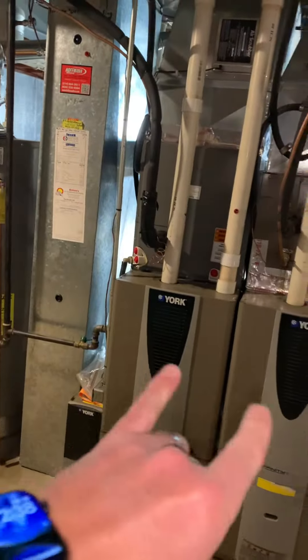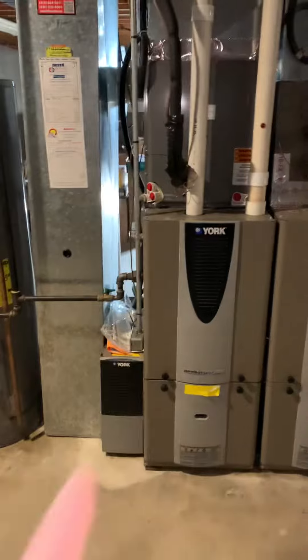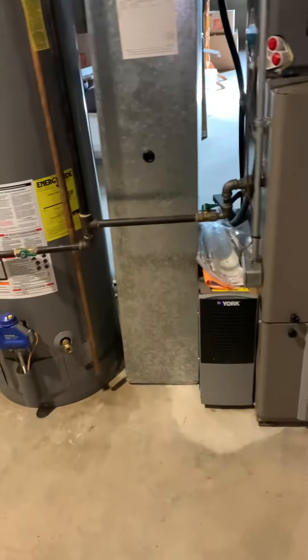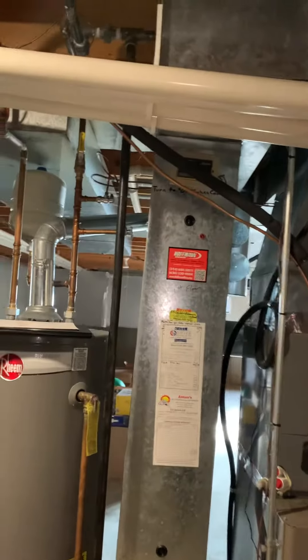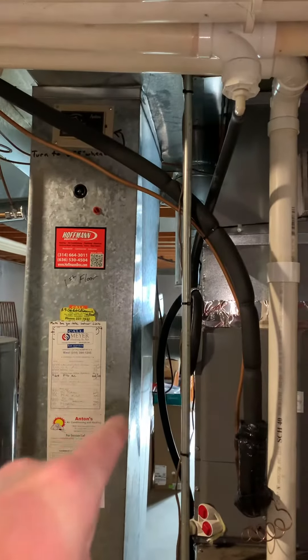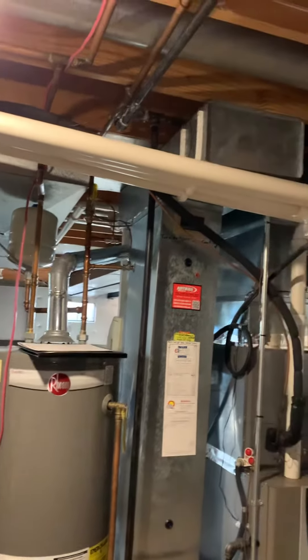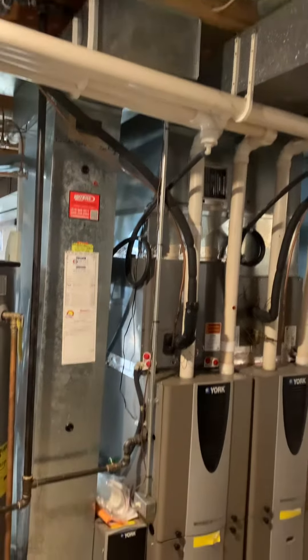Here's our setup in the basement with two premises side by side. Looking at this unit here — 17 and a half inches wide, 40 inches tall. Looking at new media, new drop. There's an older humidifier in the back side; we'll get rid of that and give them an option for a new one.